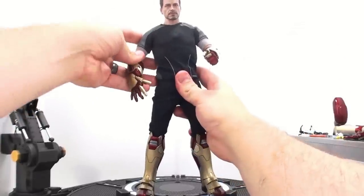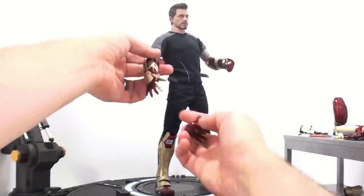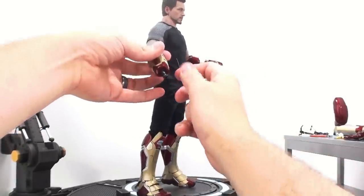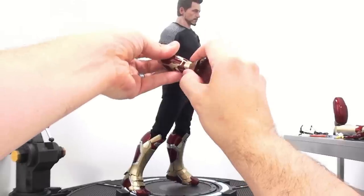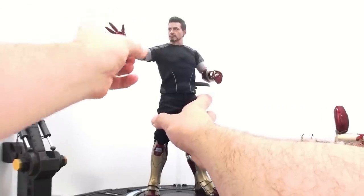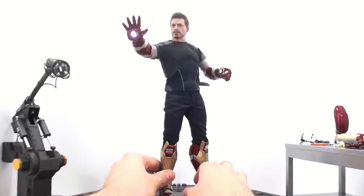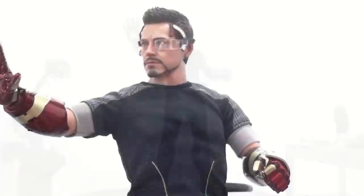You can interchange these hands. So if you wanted to have him do a repulsor blast, really all you have to do is pull the hand off, pull this bit off, and pull out this bit. I just pulled the arm off to make it easier. Boom — now you can have him do the repulsor blast. Get it like that and then flip the switch, turn that on, and now you can have him doing the repulsor blast, which is really super cool. I love the fact that they found a way to include the light-up feature even in the extra arms.